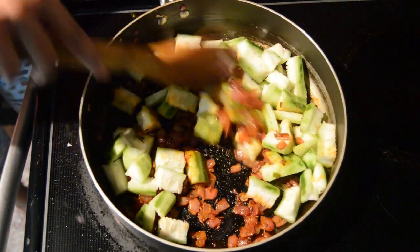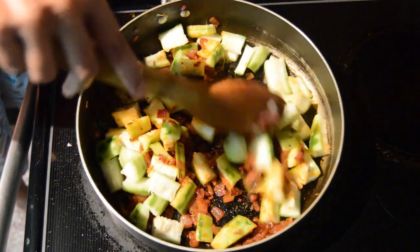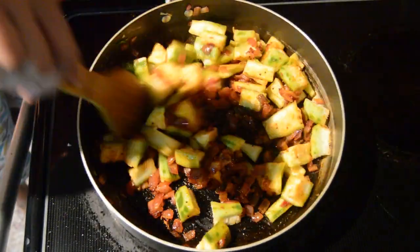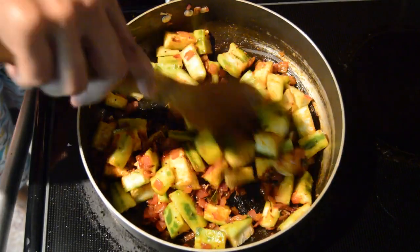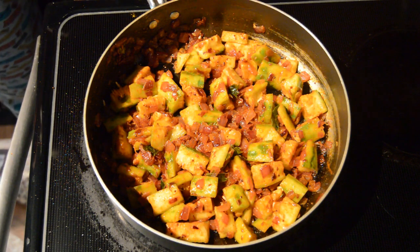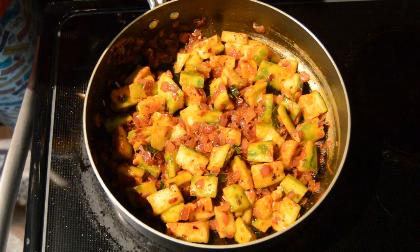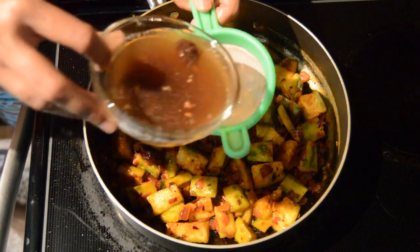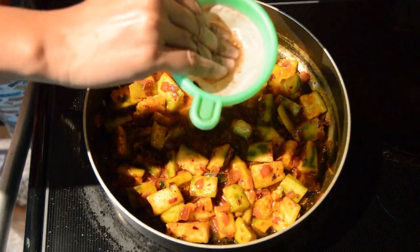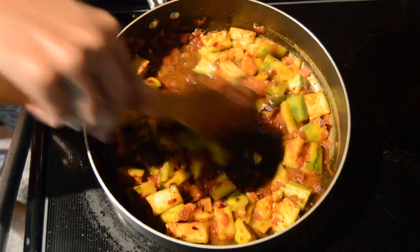Mix this and roast them for a few minutes so that the ridge gourd pieces will become soft. Now we have to add tamarind juice. Mix this well.